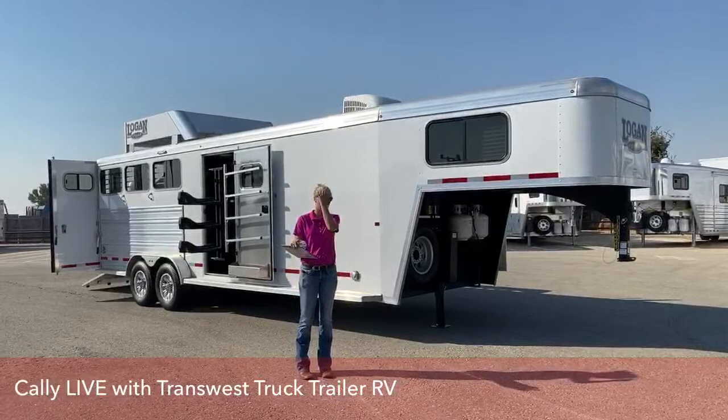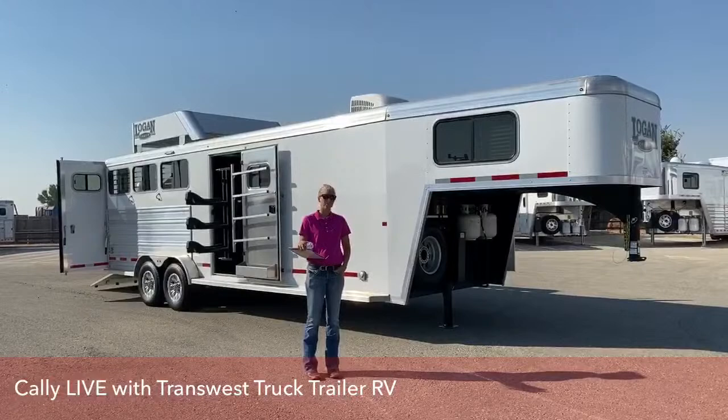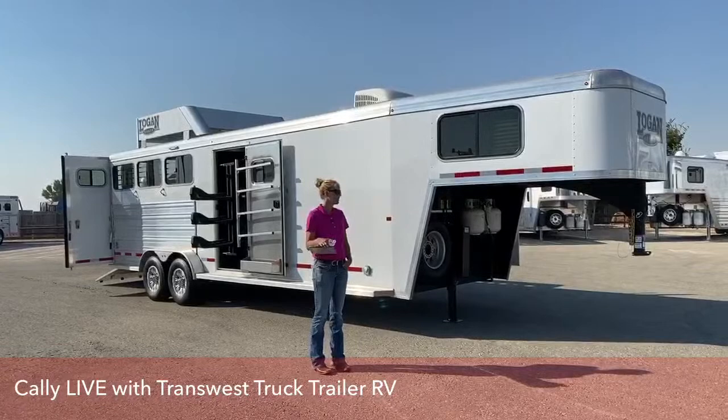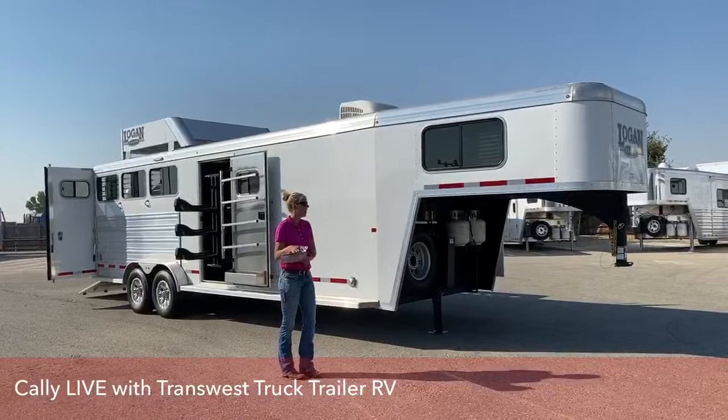Good morning and welcome to TransWest Truck Trailer RV of Frederick. My name is Callie Say, and I work in the horse trailer division here at TransWest. For those of you that aren't familiar with us, we're right up I-25, about 30 minutes north of Denver. Today we're a little bit smoky and overcast, so we don't have our clear mountain views, but we've got a really nice trailer to go through.